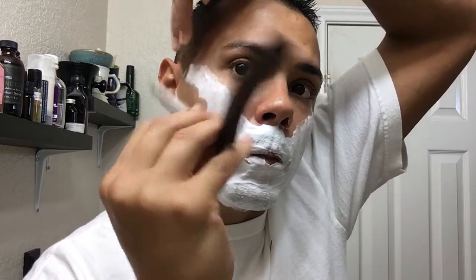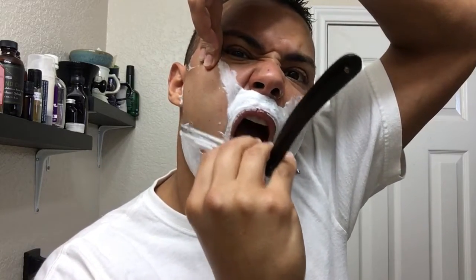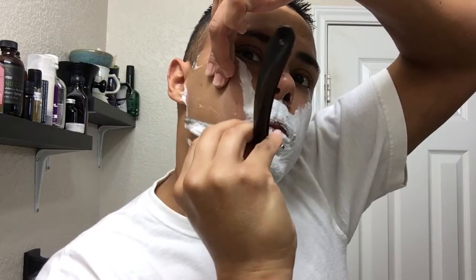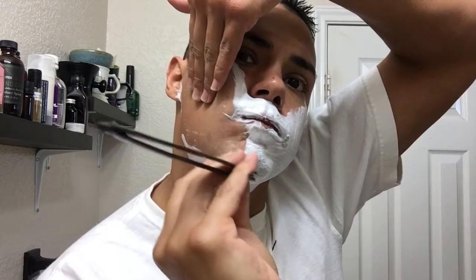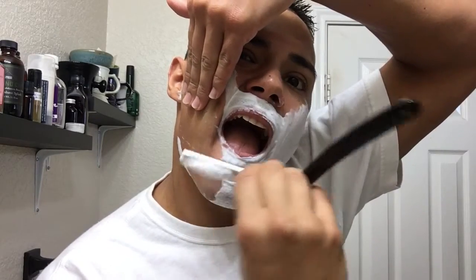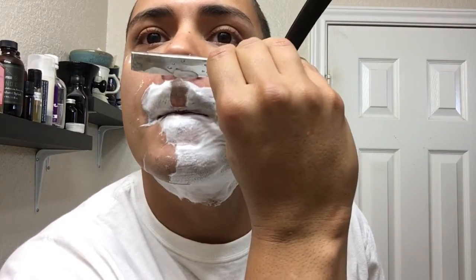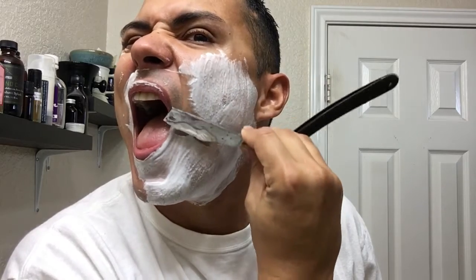Okay, first pass. Not as sharp as I want it to be, but let's see how it goes. It's not bad, it's just not quite where I want the edge.